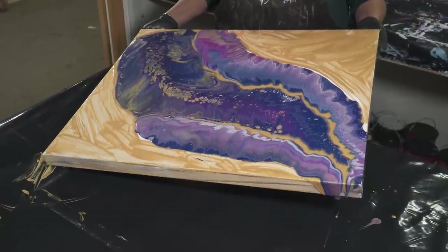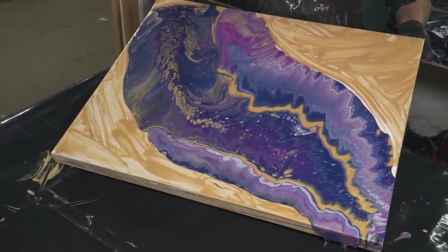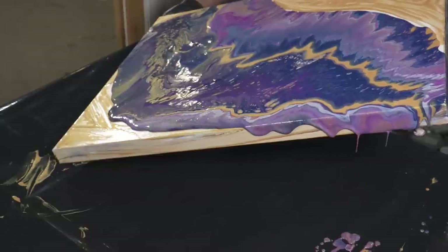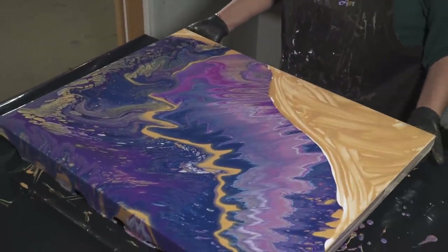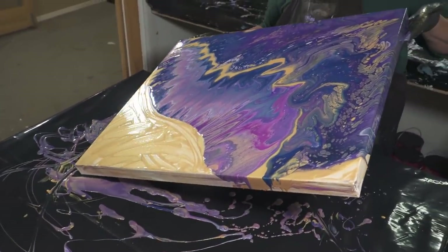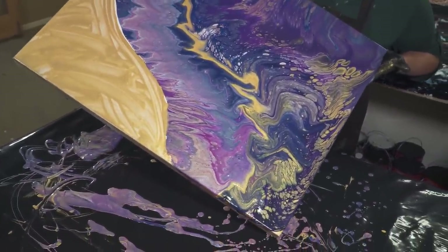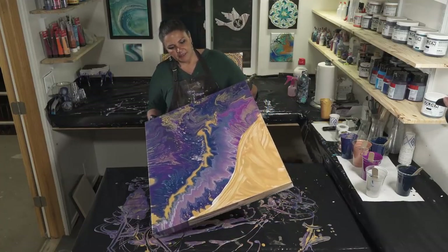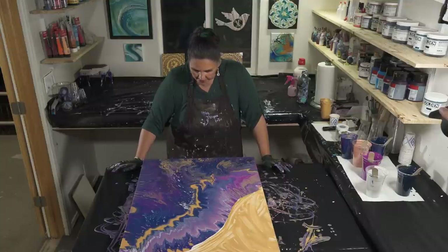Possibly the only thing that wasn't too smart was putting that line of gold that was already thinned out between the layers — that might give us some interesting effects. We're walking down the canvas to spread the paint out evenly. We're going to go off that edge, bring it back to the middle. I'm going to take that cut down off that corner real quick so we don't have to come back to it. I hope that gold doesn't mess me up — I really like this and I don't want to ruin it.